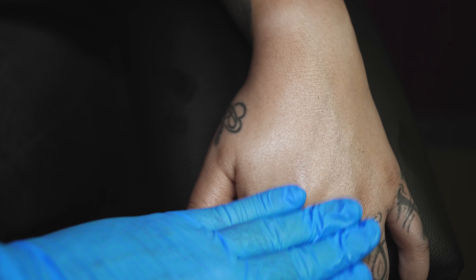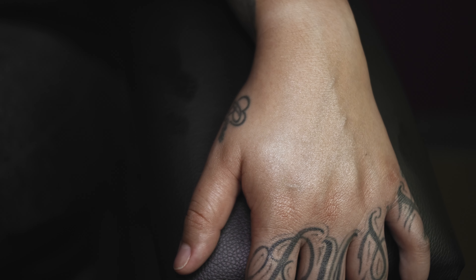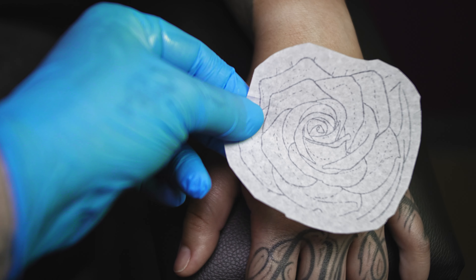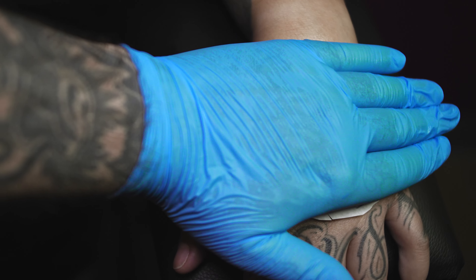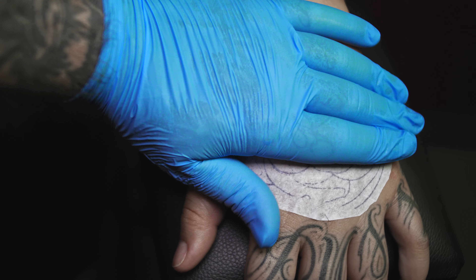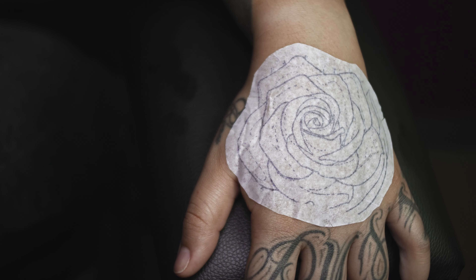At that point you're ready to apply your stencil. When I apply the stencil, I make sure to press down very firmly and I'll let it sit there for a few seconds before I carefully remove it.